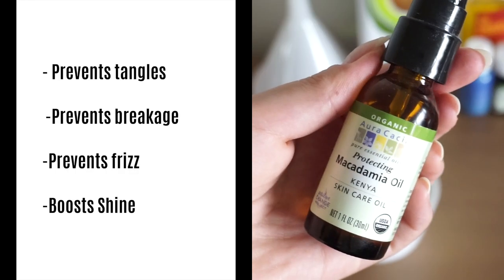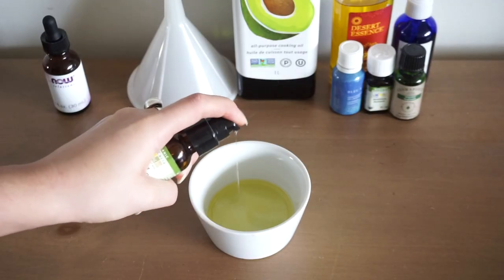And then I added some macadamia oil which also prevents tangles, prevents frizz, and prevents breakage.